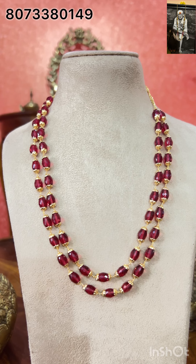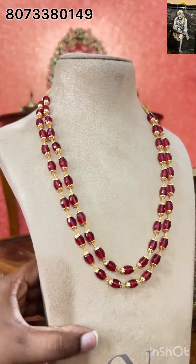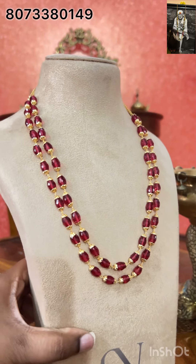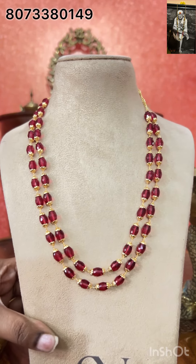So this is a very beautiful one — CZ money, excellent piece. 22 inches long, adjustable one inch, two lines, silver making, completely pure silver, 92.5 silver, 22 carat gold polishing. Excellent piece, very very beautiful one.